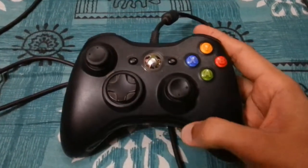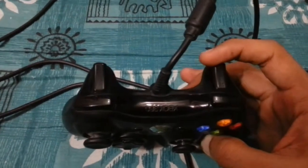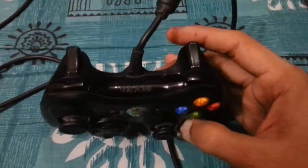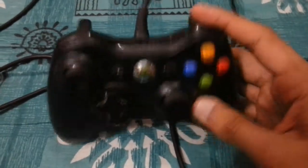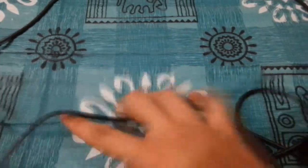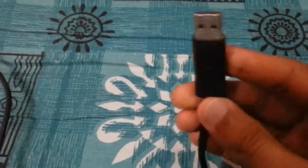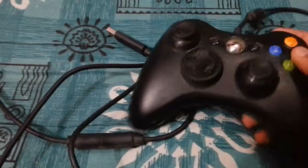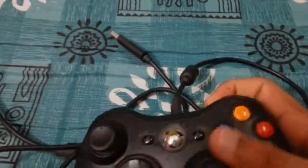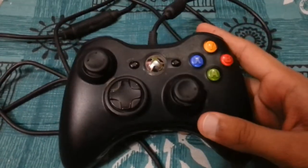This controller has been working absolutely beautifully for me. It is obviously for the PC — I am not super rich to own an Xbox 360 console or even a PS3. The number one thing I'd like to show you is the long extension cord. It just keeps going — it's a big extension cord, so you get a lot of room to connect it and sit wherever you want and just play your games.